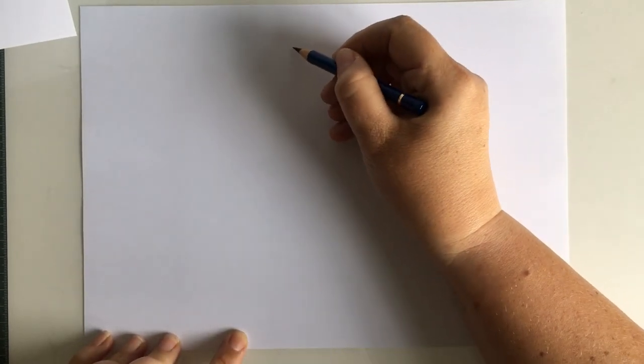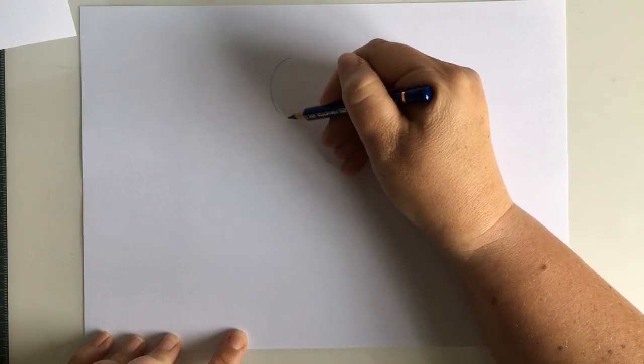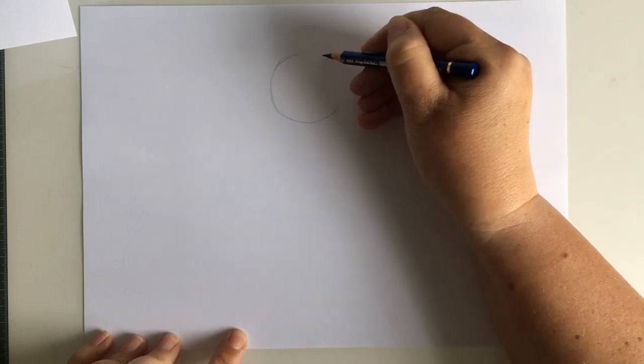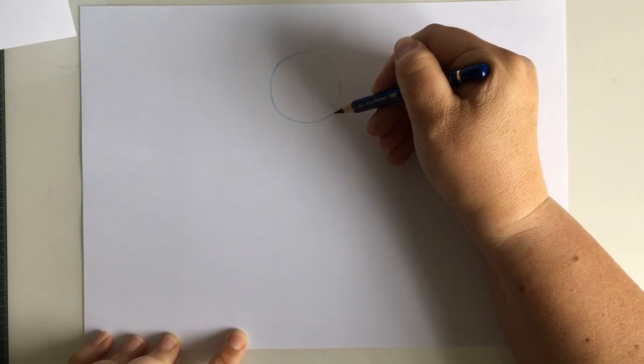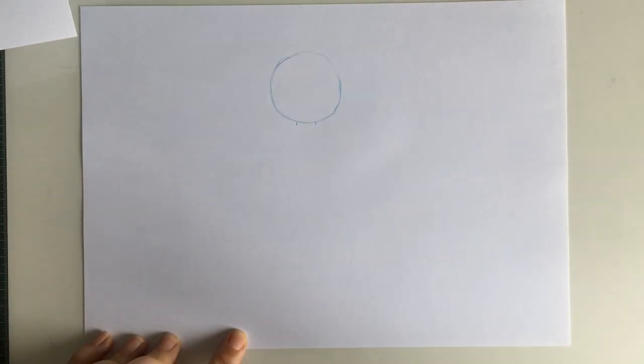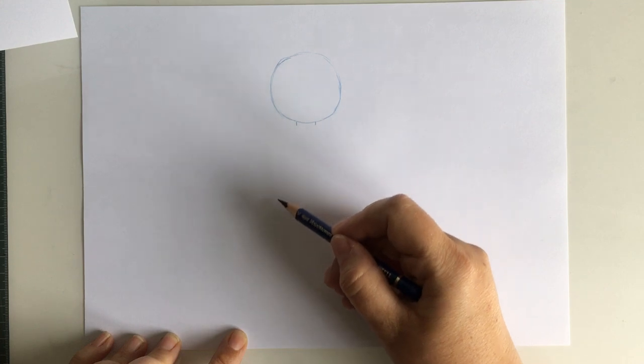To start with, we're going to draw Luna's head. In the middle of our paper we're going to draw a circle — it doesn't have to be completely neat, you don't need to press too hard at this point. Just draw a nice circle like so. Once we've drawn our circle, we're going to put two small lines underneath and they will become Luna's neck.